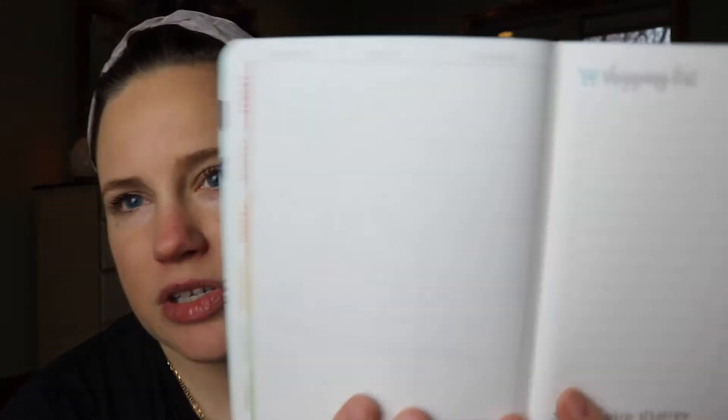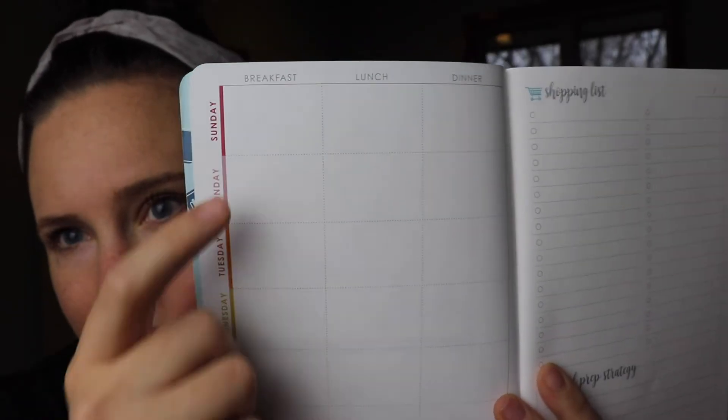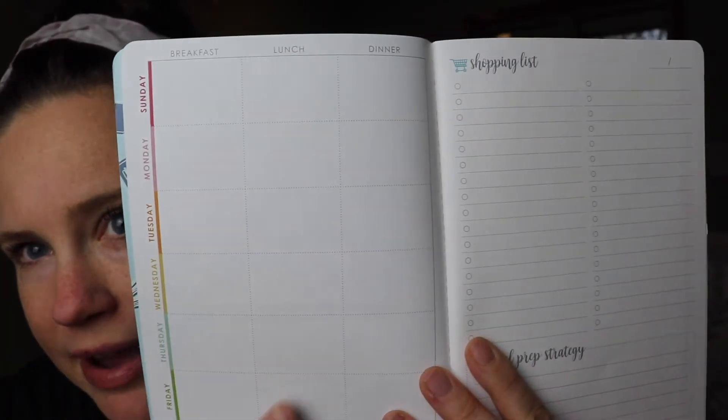The next one I got is a meal planner. I really like having a place to plan my meals and my grocery list — it helps me eat healthier and stay on budget. This is also quarterly, or it might be six months. It's called the petite meal planner. This is a weekly meal planner. We have the days of the week here. One of the things I don't like off the bat is I don't like how it starts on Sundays — I like to plan my meals starting on Mondays, but I think I can get over that. And then we have breakfast, lunch, and dinner, so you can just kind of plan your weekly spread on this grid.